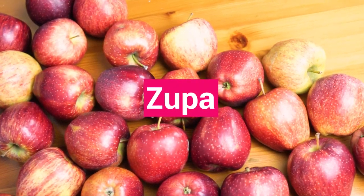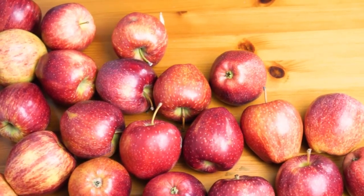Greetings, how are you? I hope you are doing well. It's great to see you here today. Welcome to the new series Do It Cheap by Zupa.